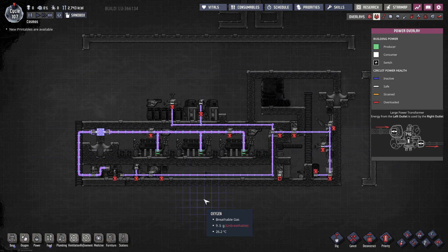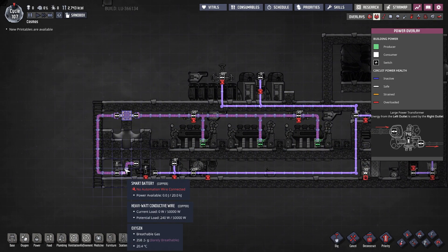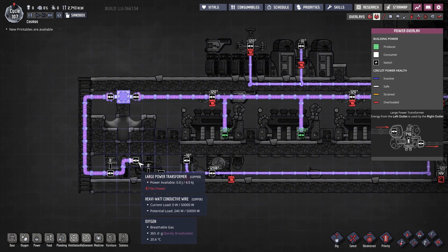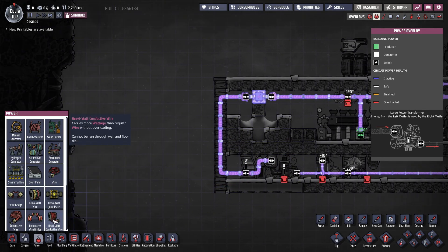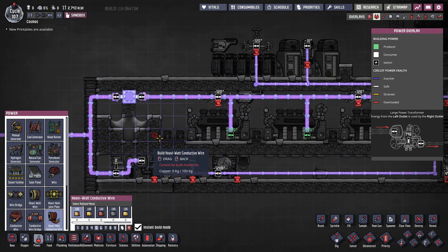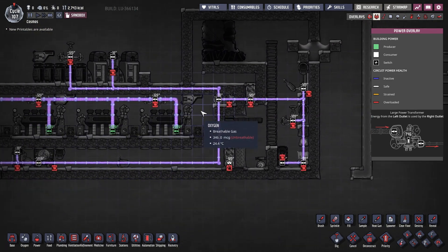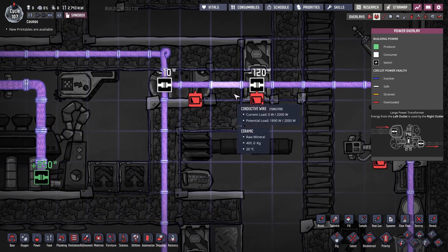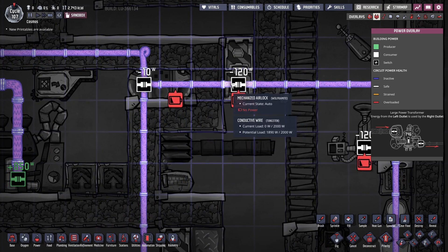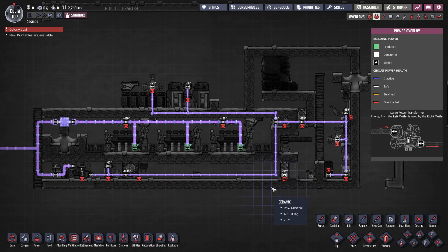Let's start with power. Steam turbines are connected through heavy watt wires into the small battery and then fanned into a transformer. Those heavy watt wires should also be connected into the main power grid from this point. From the transformer, we run a conductive wire through all components. The material used can be whatever for most sections, except the line that feeds the mechanized airlock in the magma chamber — this section must be made from tungsten or steel since it comes in contact with the magma.